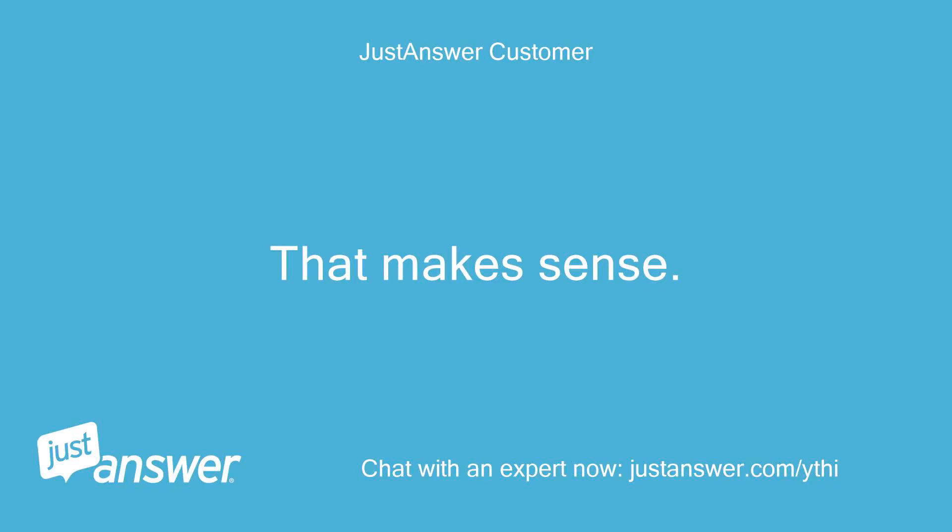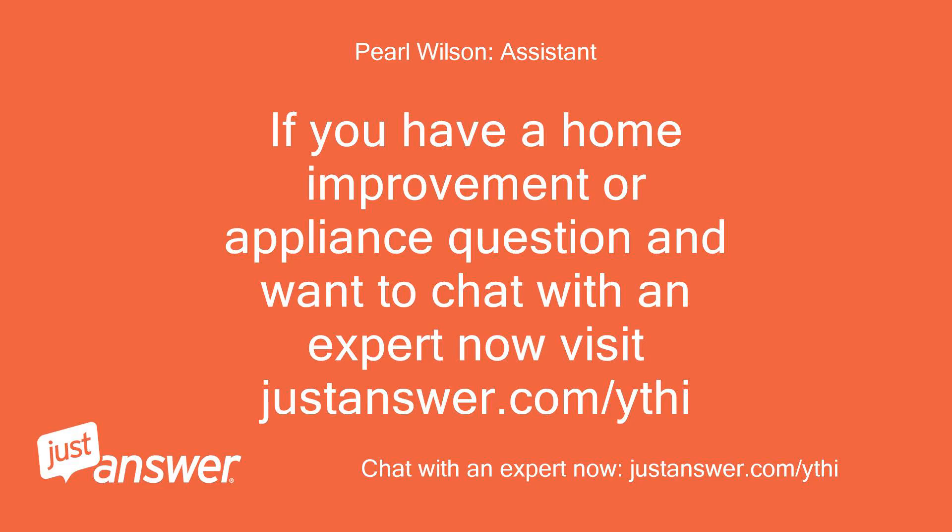That makes sense. Thanks. If you have a home improvement or appliance question and want to chat with an expert now, visit justanswer.com/ythi.